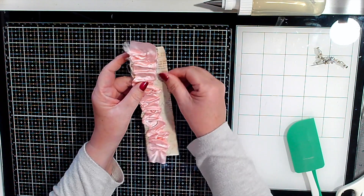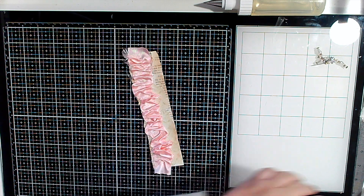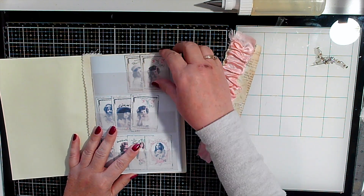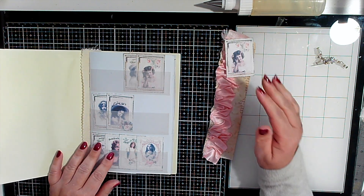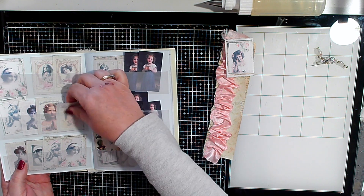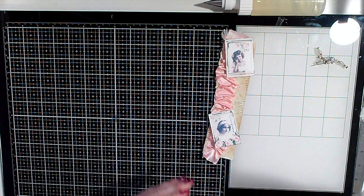Okay, so I've got the ruffle on. The next thing I was thinking — shopping my stash — I saw these the other day and thought they were so cute. That's paper, that's card. I thought I'd put these on.